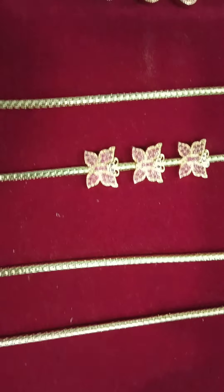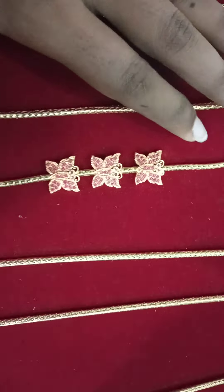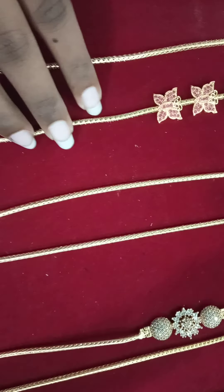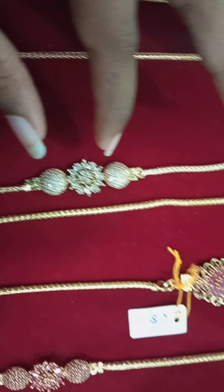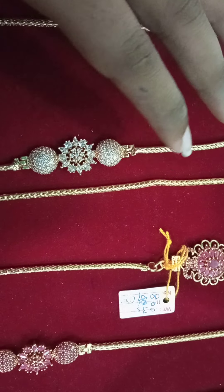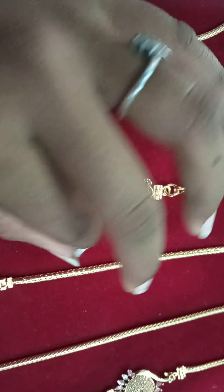We have a flower design. We have a flower design. We have a flower design. This is a gold finish in the center. This is a flower in the center.